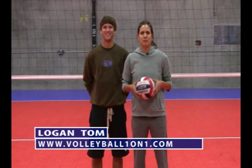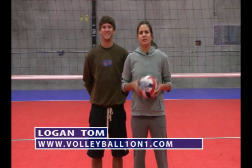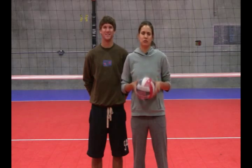Hi, this is Logan Tom, three-time Olympian and professional volleyball athlete. This is video one of five on passing drills.